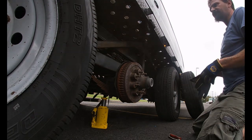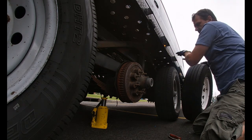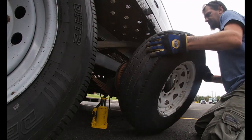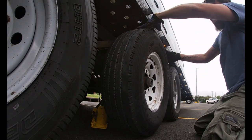Now, this spare I got here is a 14-ply. Hopefully this one holds up — looks like it came off a truck or something, it's a little choppy. But we're backing the tire from the trailer. It's not too heavy. There we go.